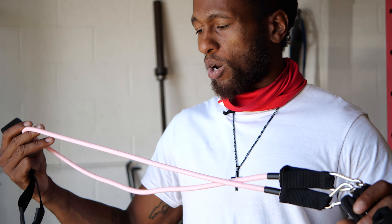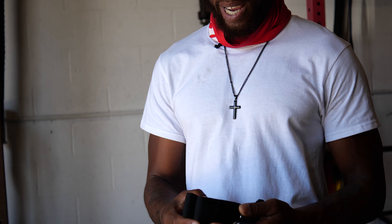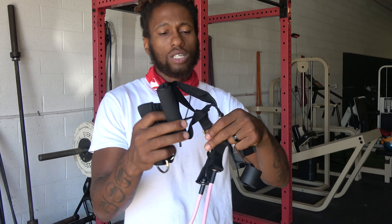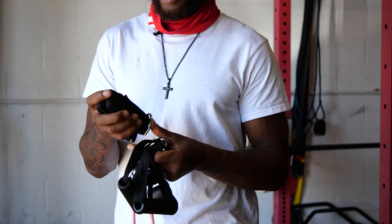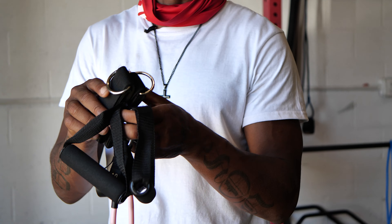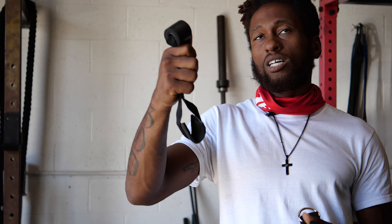Here we have Vito's resistance sets. These resistance sets come with handles — two handles — and obviously you can get more handles and more bands. It comes with leg attachments for your ankles to get resistance for the hip flexors, lower body. We also have a door attachment so you can attach this on the door and get a good high body workout.